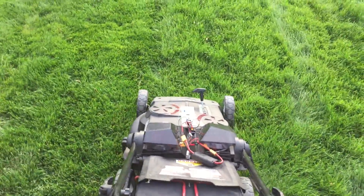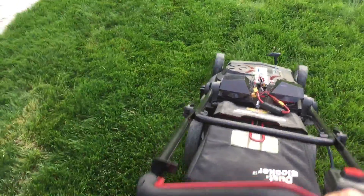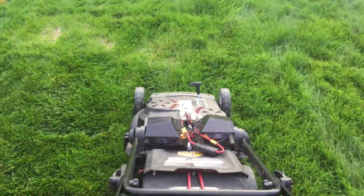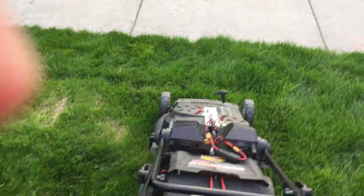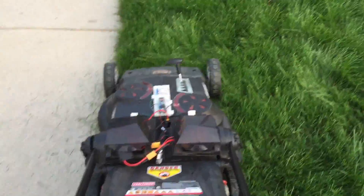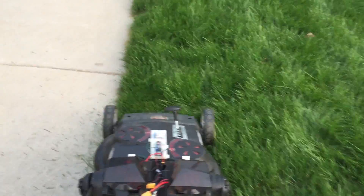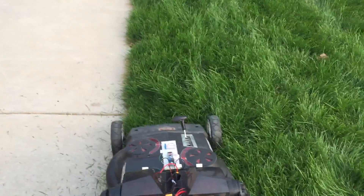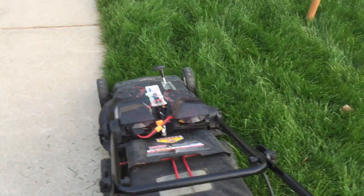A little slow — it is long grass and I'm on the tallest setting. Nice and quiet though. Pretty slow. Did a measurement — it's like four to five inches. This isn't really a let-it-go situation. It works but it's not powering through like gas might.